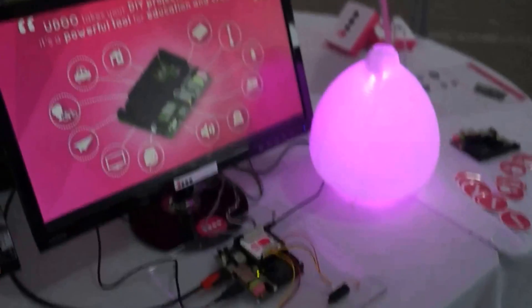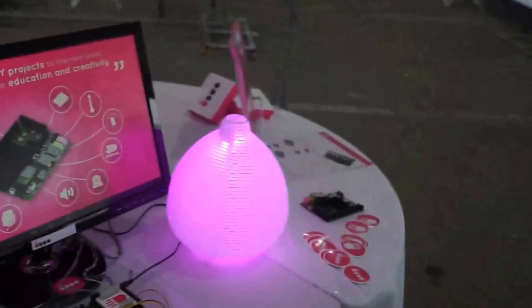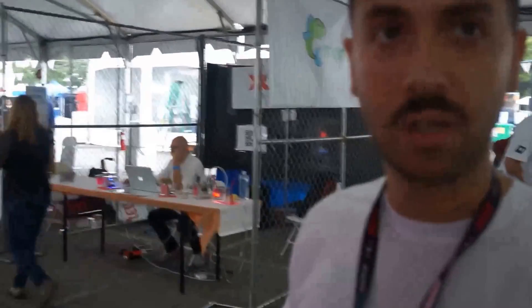So here we have Arduino doing the real-time stuff with the sensor, and Android doing the most visual parts of the demo.